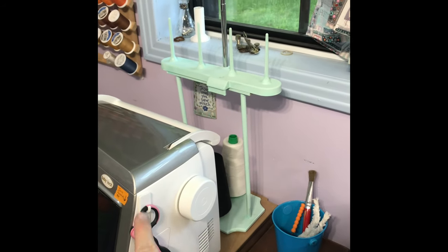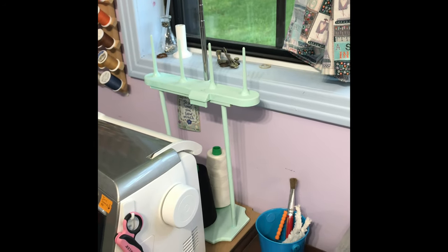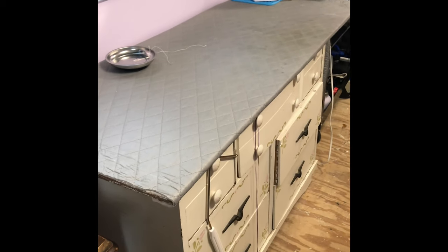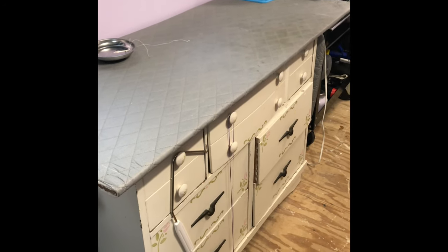If you put a command hook on your machine, you can hang your snippers right on it — I have them on all of my machines. This is my ironing station and it has seen better days; it needs to be recovered. But patterns are in some of those drawers.